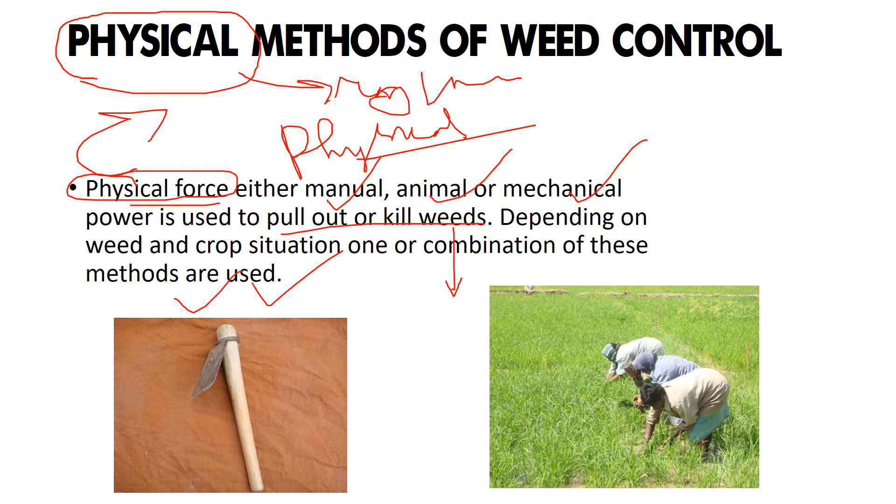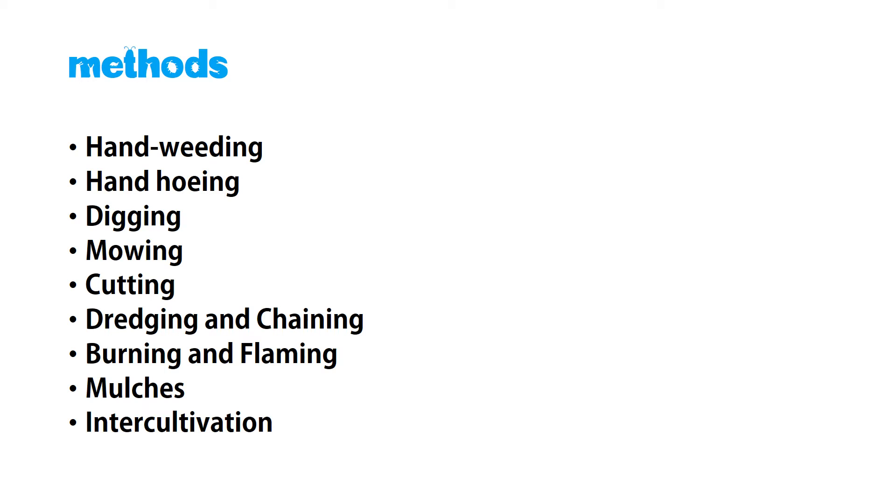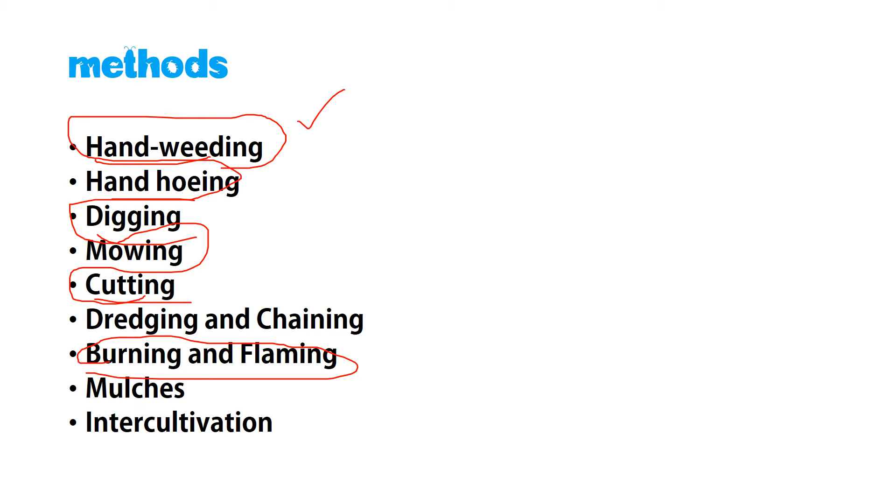Depending upon the weed and crop situation, one or a combination of methods is used. You can see this is a sickle — an instrument used to dig out weeds — and here people are involved in removing weeds from paddy crop. The various methods in physical weed management include hand weeding, hoeing, digging, cutting, burning, flaming, mowing, dredging, chaining, mulching, and inter-cultivation.